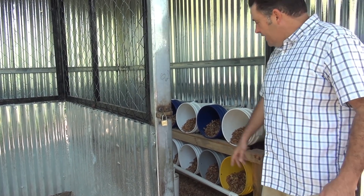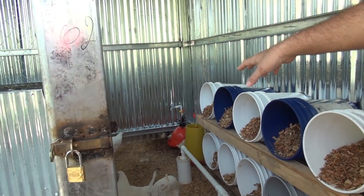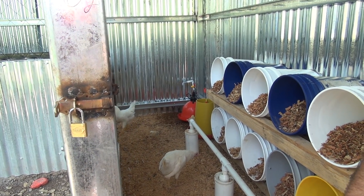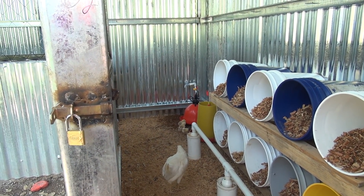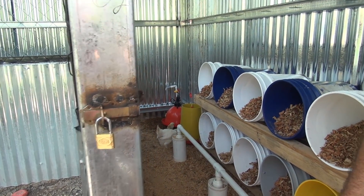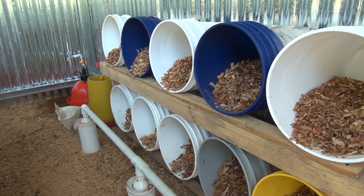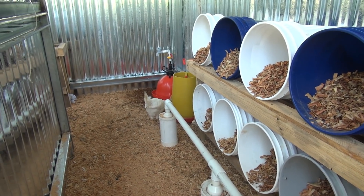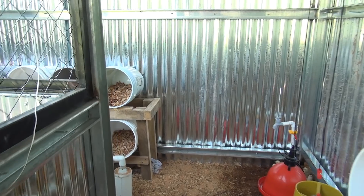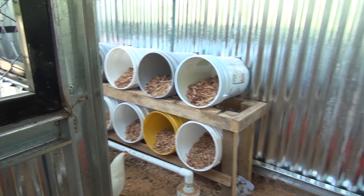We used five-gallon buckets as nesting boxes with wood shavings inside — we don't really have straw in this country. In the back corner we have the feeding station and water. The older hens are getting acclimated to the baby chicks. We did a concrete floor with wood shavings on top so it's easy to clean.